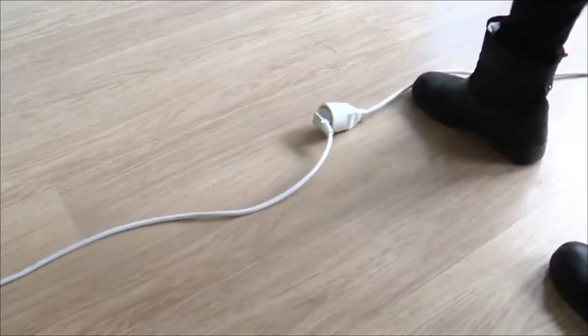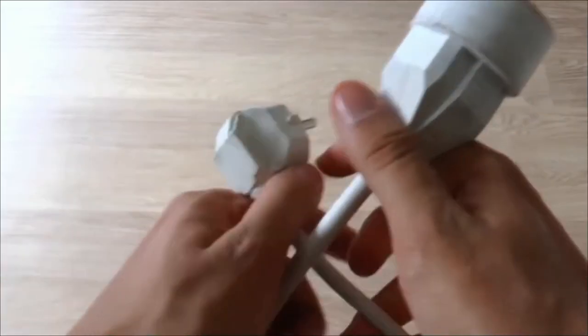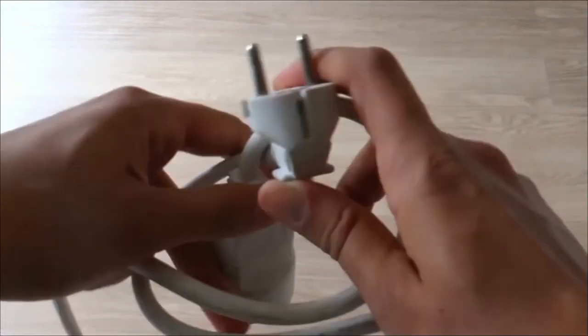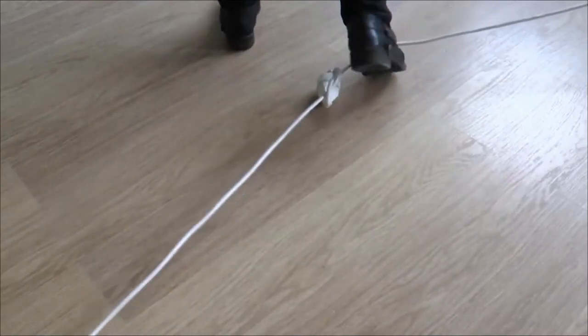If you're tired of your computer's wire coming loose once you pull it a little, then this trick is going to please you a lot. Before connecting the extension cord to your device, tie a knot in the two plugs. That way, if you happen to move away, your computer won't let go of the plug.